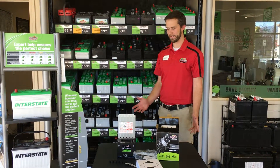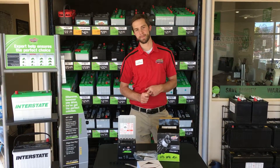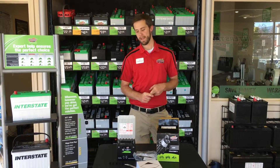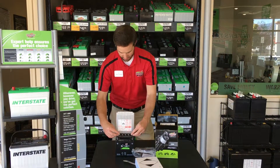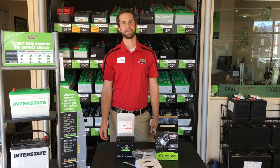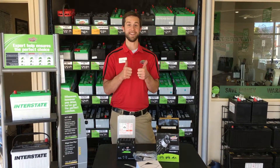It takes about 10 to 15 minutes to drain in, and then you let it sit for 45 minutes, and then you charge it. After the battery is all charged and ready to go, you put this cap on top and push it down. And that's how you activate your battery.